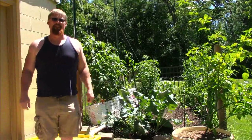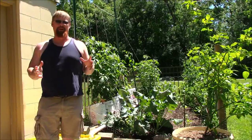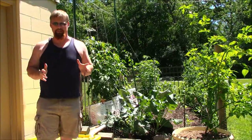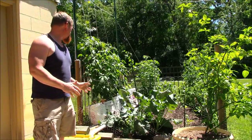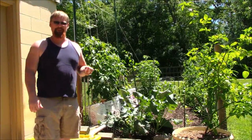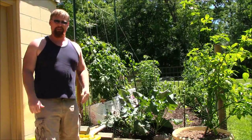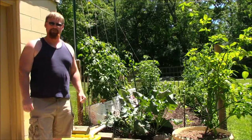Hey folks, Trace Waters here. Just wanted to do a quick video overviewing my hydroponic system I have set up, and it is now solely solar powered. It's a basic Dutch bucket system, although you could use other systems — this is the one that worked out best for me. The proof is in the pudding, and you can see the tomatoes are doing really well.